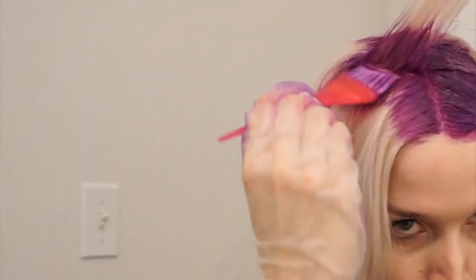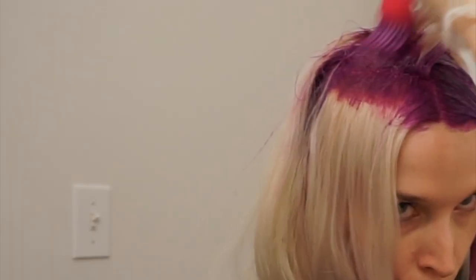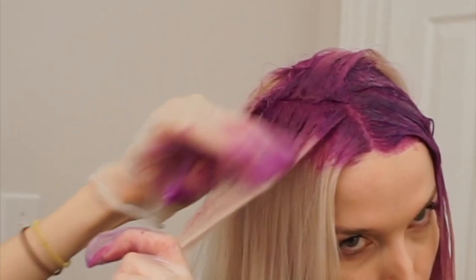I do the exact same thing on the next front section, applying the darker shade to the root area and blending it down with my fingers.